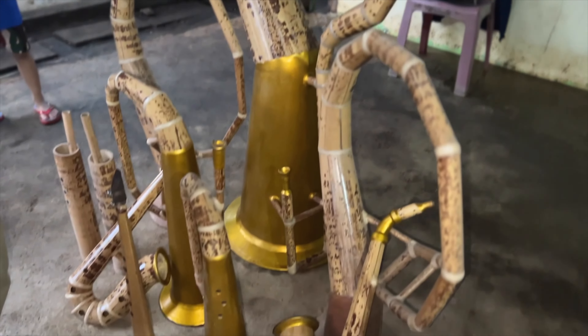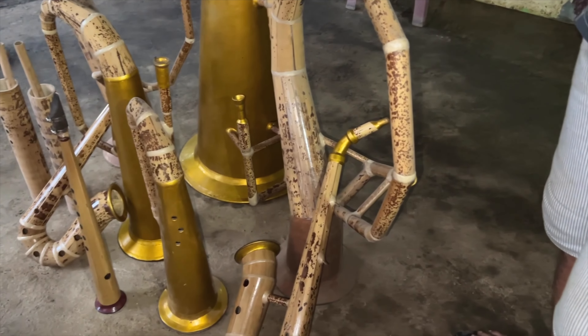Trivelino has even put together an entire orchestra from these handcrafted bamboo instruments.